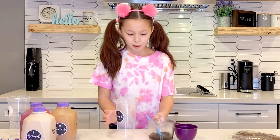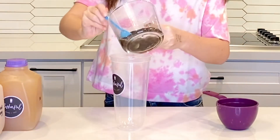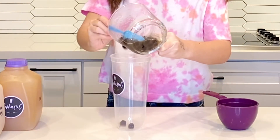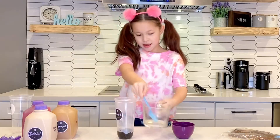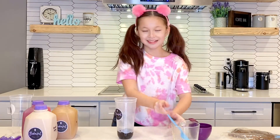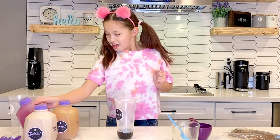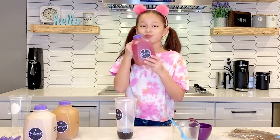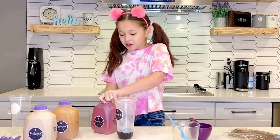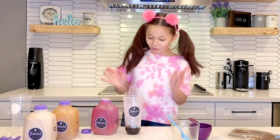Now it's time to get drinking the boba. First, obviously we need a cup, so let's pour some boba in. Now it's time to choose a drink. I'm going to choose the red dragon fruit mango. This one looks really good. I love fruity drinks, so this is going to be awesome. Now it's time to pour it in. I'm super excited.